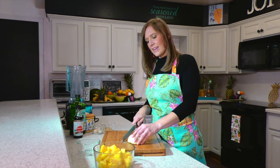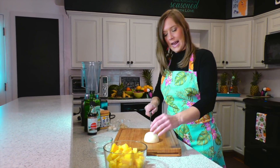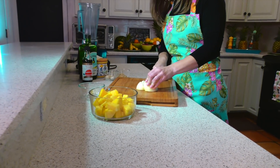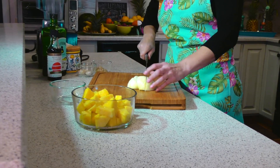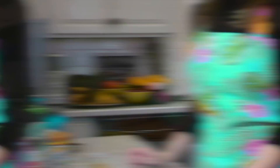I have a yellow onion here — I have already peeled it and we are going to be using half of it for our pineapple marinade. You can just cut it into large chunks because we are going to be blending all of the ingredients, so there doesn't have to be a fine dice to it.